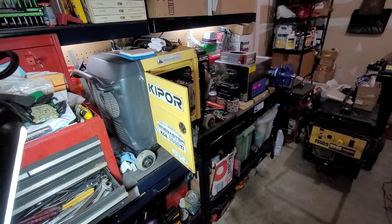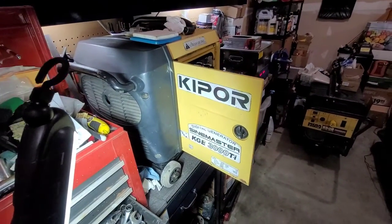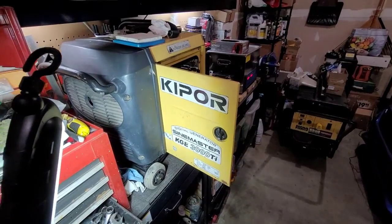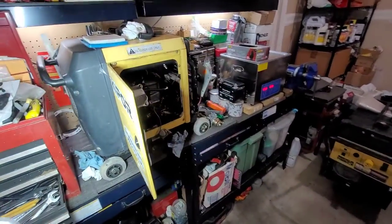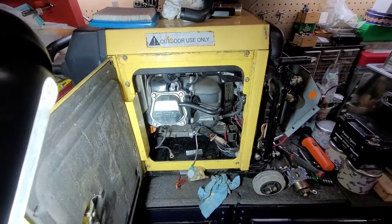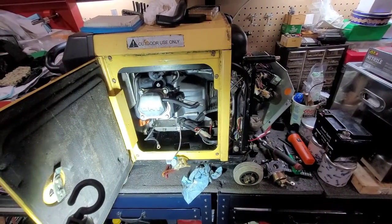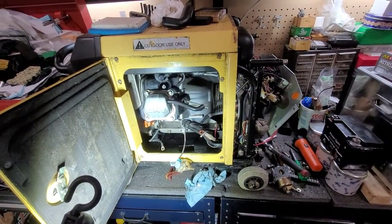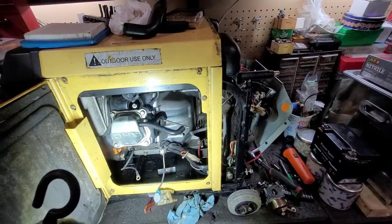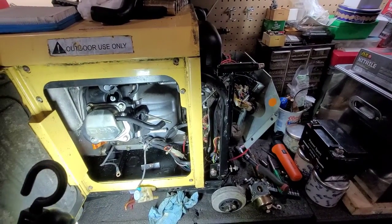Hey guys, welcome to my channel. Today we are going to be working on this Chinese Kipper Generator KGE3000Ti. I got this generator from a gentleman who was actually buying a new machine. The cost for him to get it repaired just wasn't worth it, and I got it for about $75 US. The good thing is that it still makes power. The bad news is that the engine does not run, most likely because the carburetor was extremely clogged up.